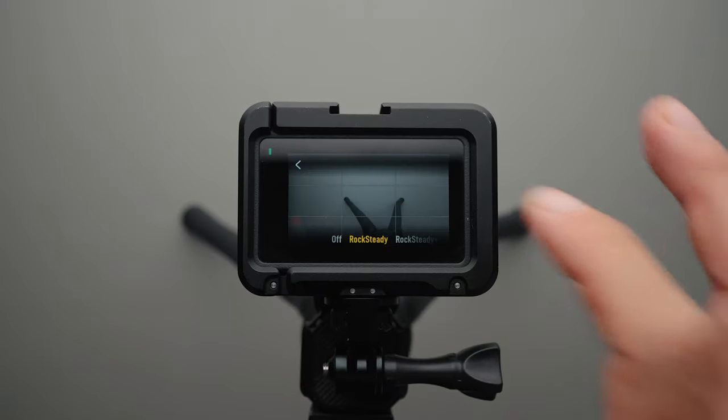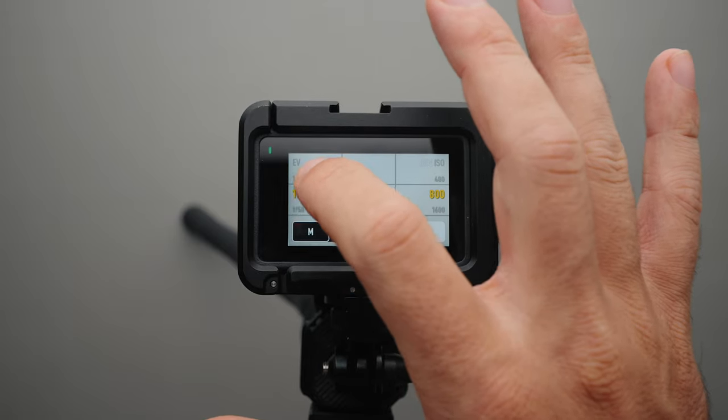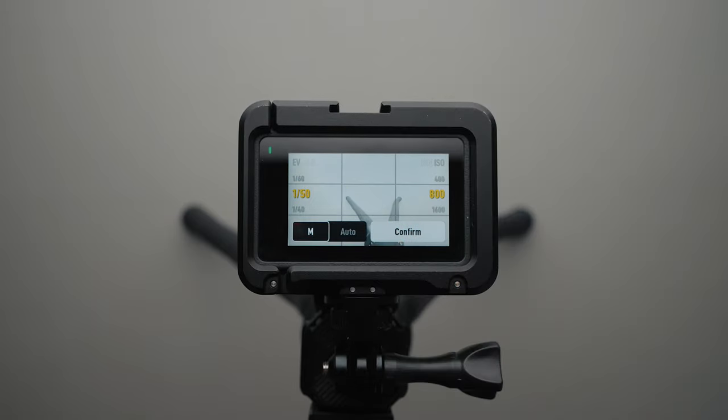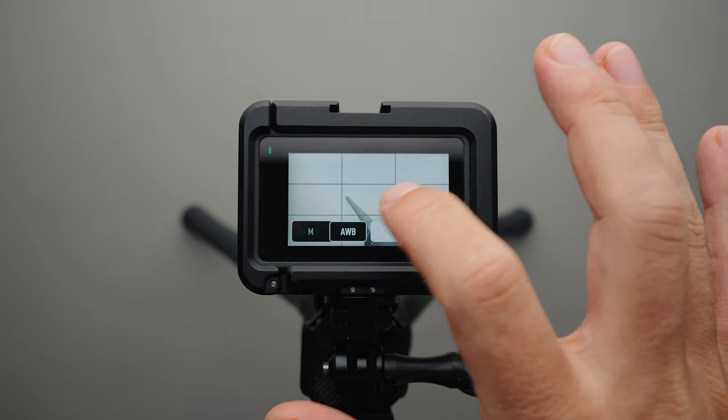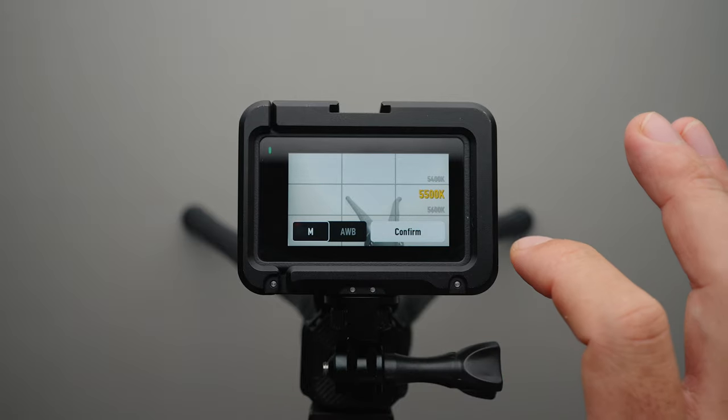I disable Rocksteady because the camera sits on a tripod. Then I set the shutter speed to 1/50 to get the most exposure without affecting motion blur in the image. And I set the white balance to 5500K because my key light has the same color temperature.